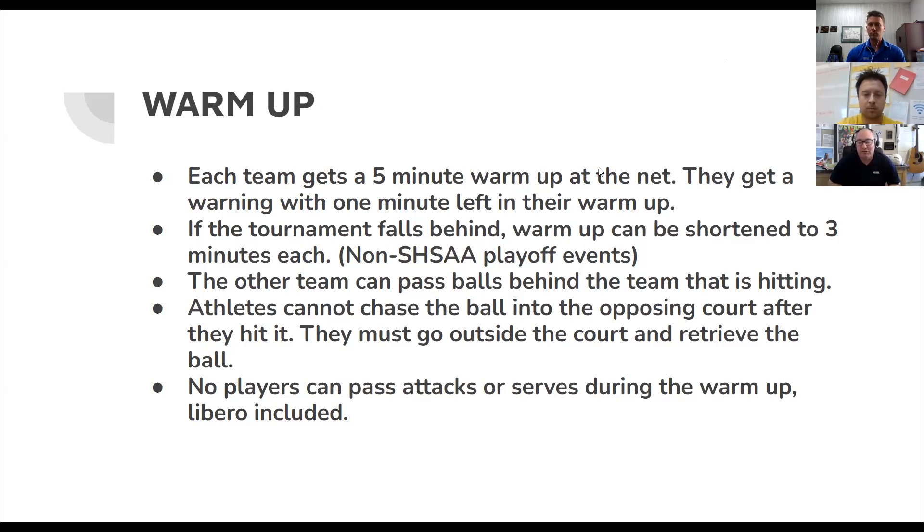This is new in the last three or four years. No players can pass, attack, or serve during the warm-up — the libero is included, so they can't be out in the middle of the court passing either. They have to be out of the court for safety reasons. If you see it happening, you just tell them they can't go under the net, and the coaches know the rule. Some older students still have the habit of going under the net, so sometimes you have to remind them.